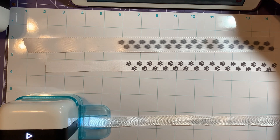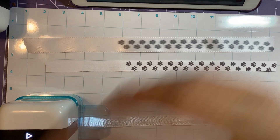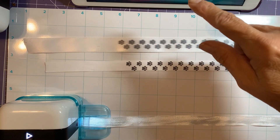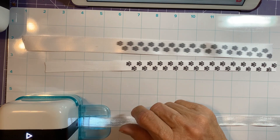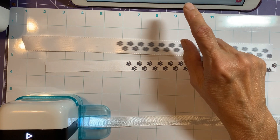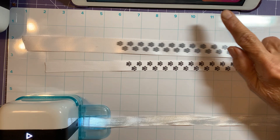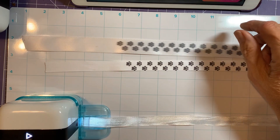I noticed something interesting — sometimes depending on how I open a file or a collection, if I go into import and hit one of the collections, only the clip art and patterns are there but the templates aren't. When I closed it out and reopened it the regular way, they were there. I'm not sure why it would behave differently depending on how you choose to open the collection. If you've encountered that, let me know.